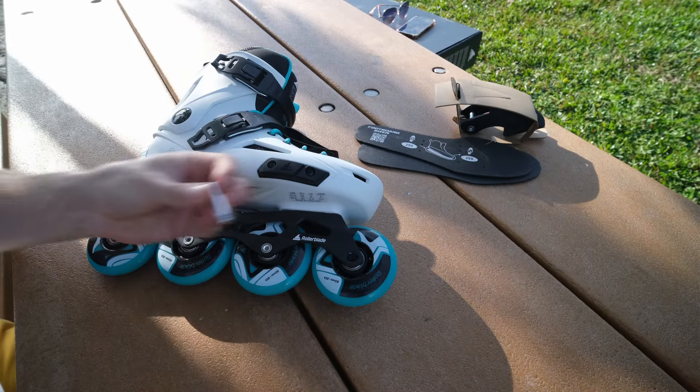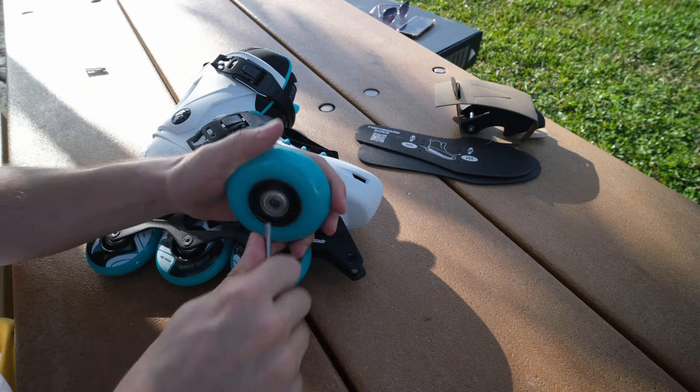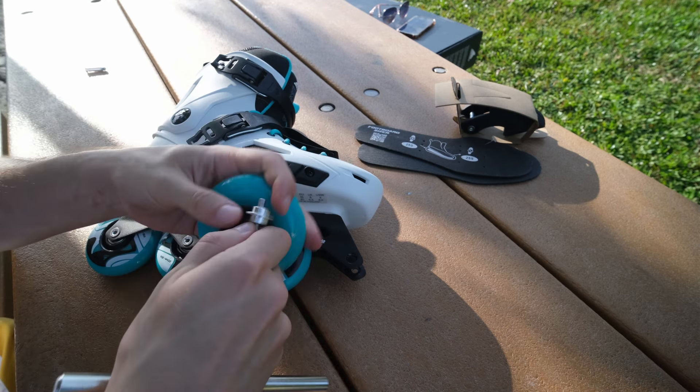So let's look closer. I'll take off the axles to see the bearing and how it works. We take off the axle — here is the wheel, the bearings, and the spacer.